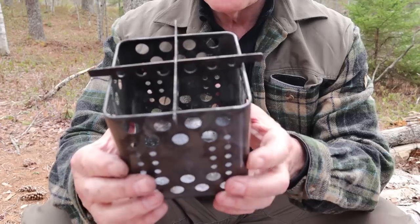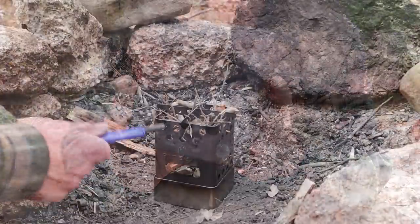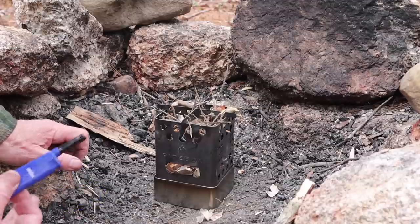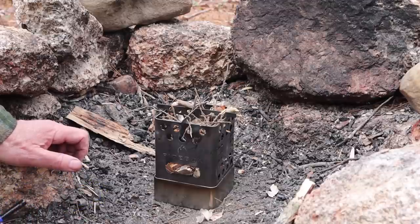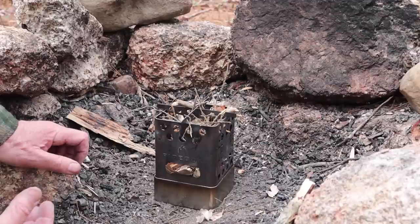Let's set it up and put a burn in it. A couple of things before I light the stove: I'm not going to be using the fire starter that came with the stove because I have birch bark — I live in an area with lots of birch trees, and there is birch bark laying all over the ground. That's what I'm going to reach for first time, every time, if I have that as an option.